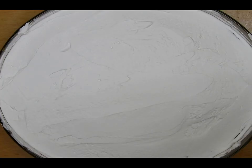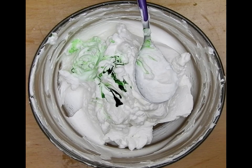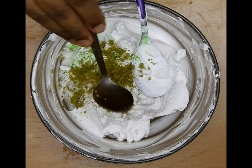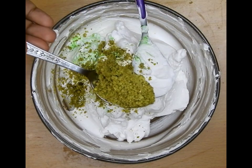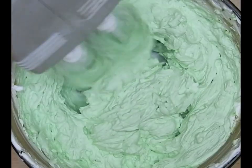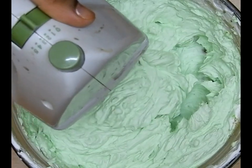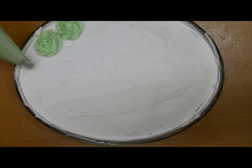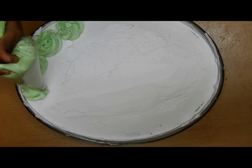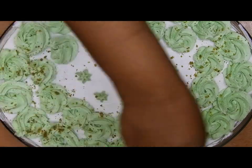My cake is soaked well. I'm now layering the whipped cream over it. For the remaining whipped cream I'll add green gel color along with two to three teaspoons of ground pistachio, give it a nice mix, and fill it into a piping bag. Using a rosette nozzle, I'm going to decorate the cake with rosettes.